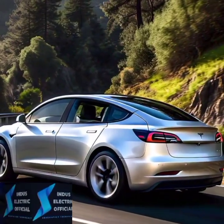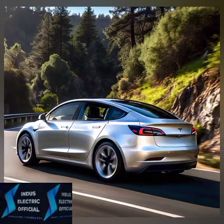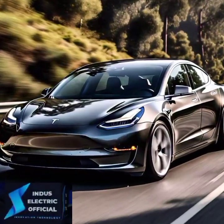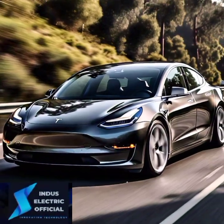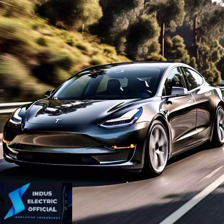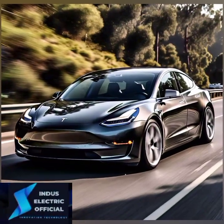Sounds futuristic? Well, it's here. Today we will show you how to set up and use Tesla Model 3's autopilot — the feature that's changing the way we drive. First, let's get your Tesla Model 3 ready for autopilot.